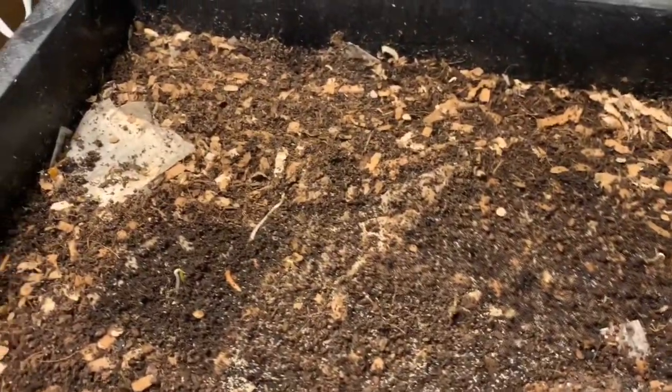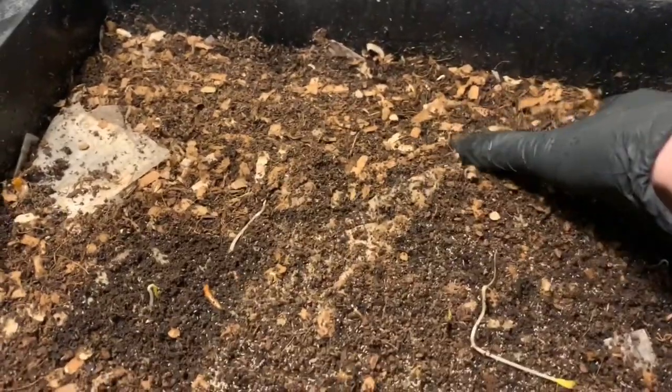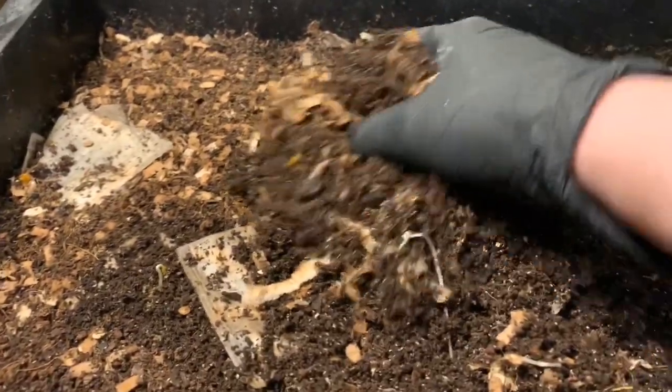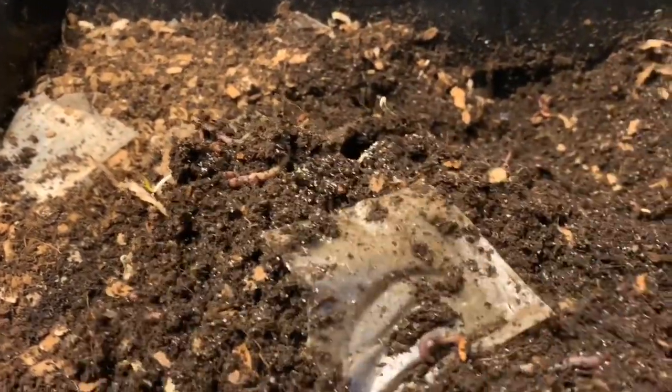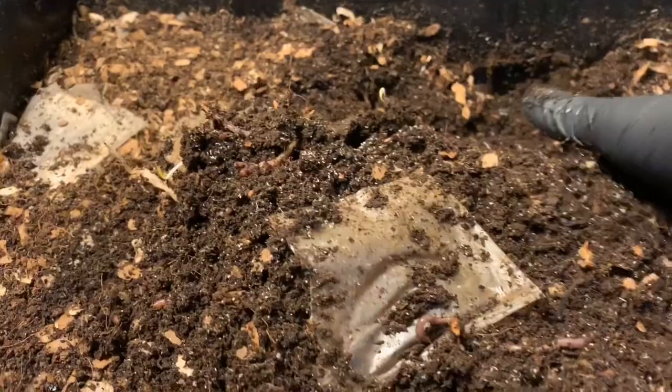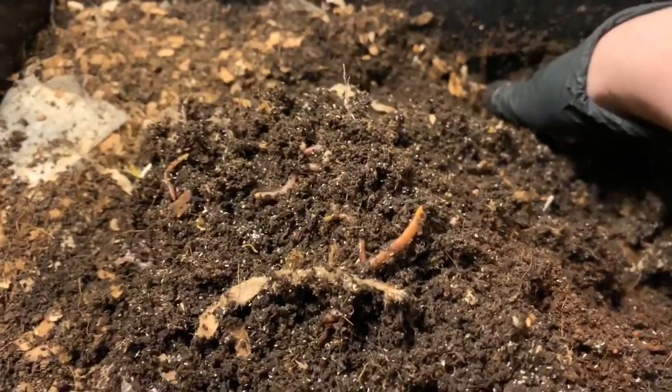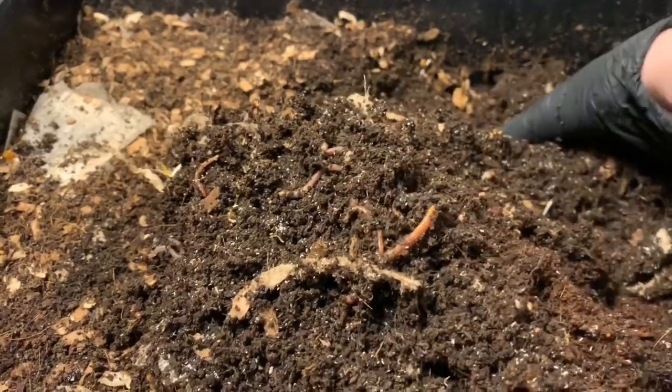I wanted to get in here, take a peek, and see how this was getting along. I think I want to start a new tray today. I want to try to get this bottom tray harvested, which is the one below this one. And the only way to do that is to really try to encourage the worms to move all the way up. So I thought we would take a peek and see how this tray is looking.